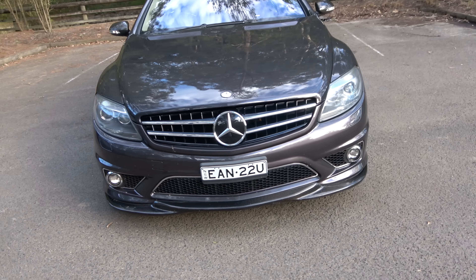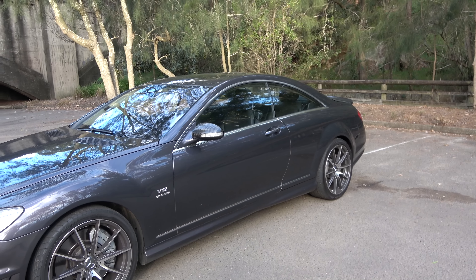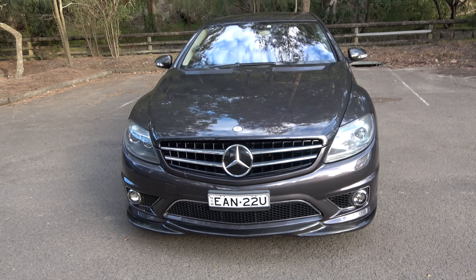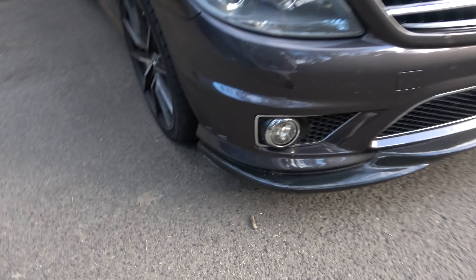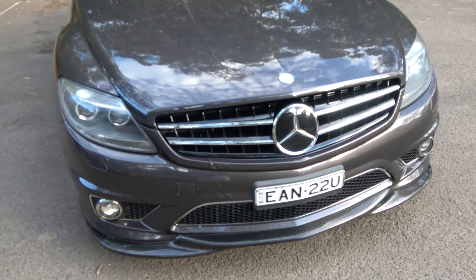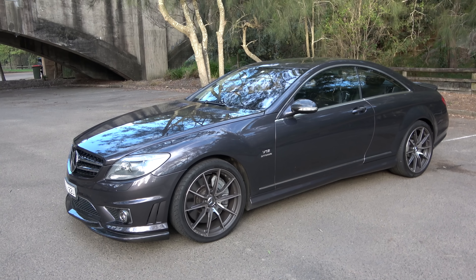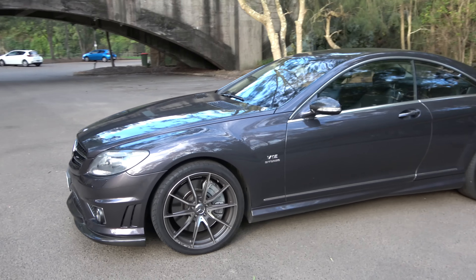It gets a lot of looks on the road, as you can imagine. For your average Joe you'd probably think it was just a nice Mercedes, but people in the know will really give it that look. I've got lots of insect mess on there — it does have a paint protection treatment on it so that should keep the paint nice. Please excuse the flies; we get some absolutely massive bugs — have a look at this one on the fog light! So you can see it's got this amazing road presence; just the scale of it is impressive and imposing. It's bonkers — it's absolutely bonkers, I love it.